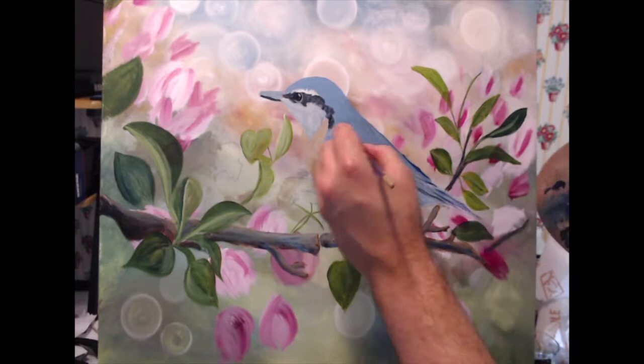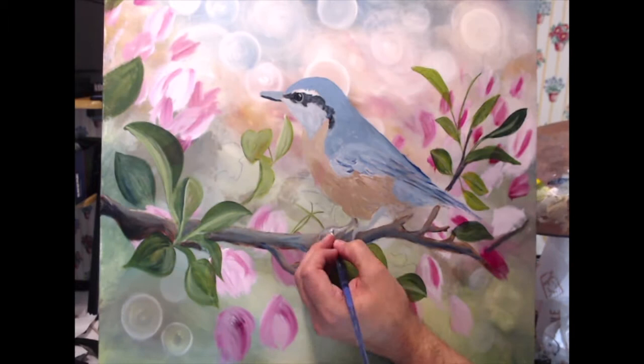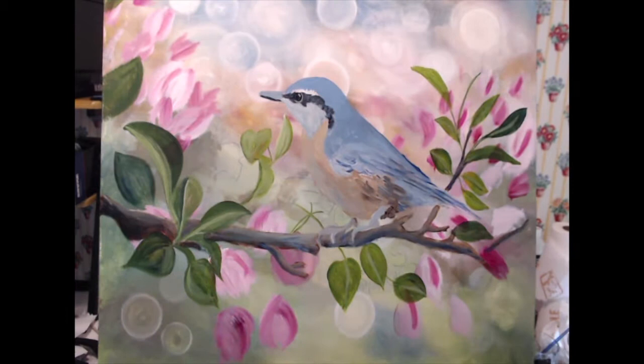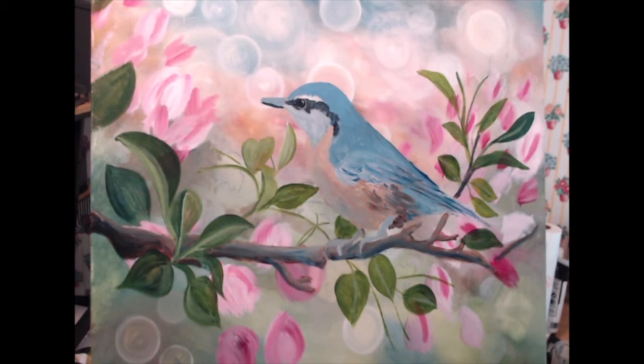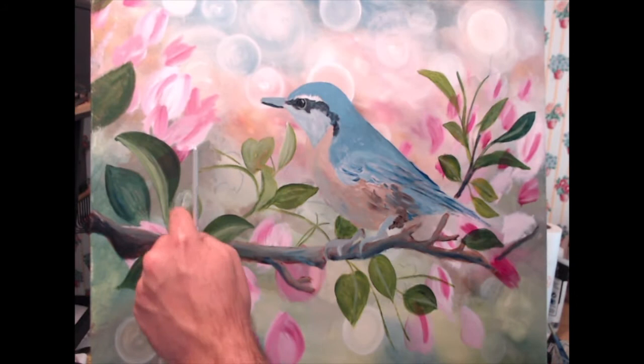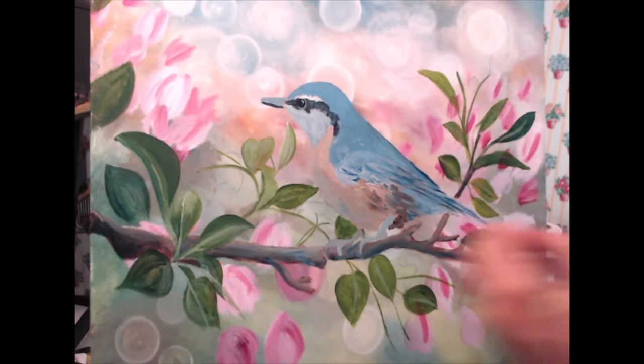My reference photo is from Pixabay — I'll leave a link below in the description. Now I'm coming in with a lighter green, starting to block in some of the stems for the flowers in the foreground and adding some highlight to the leaves.